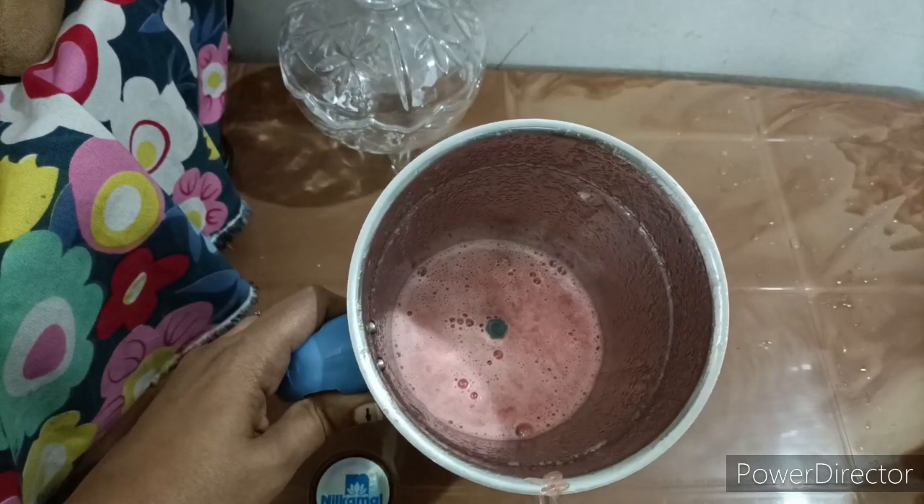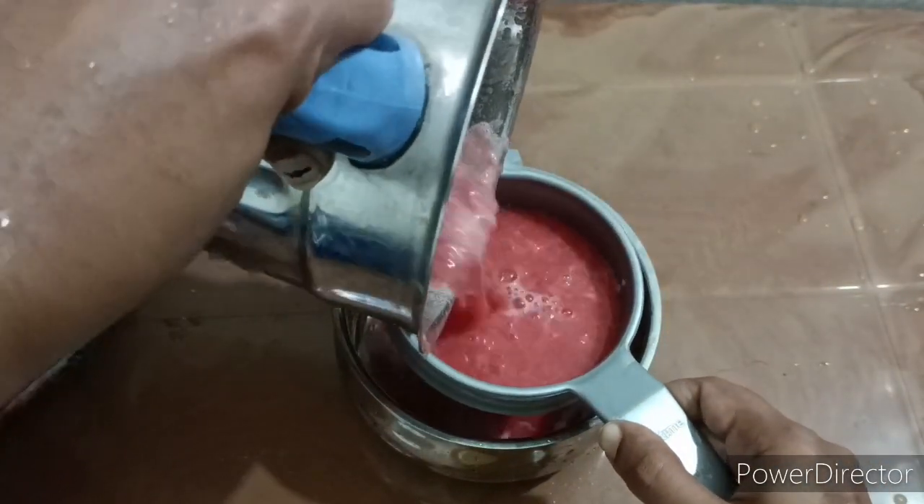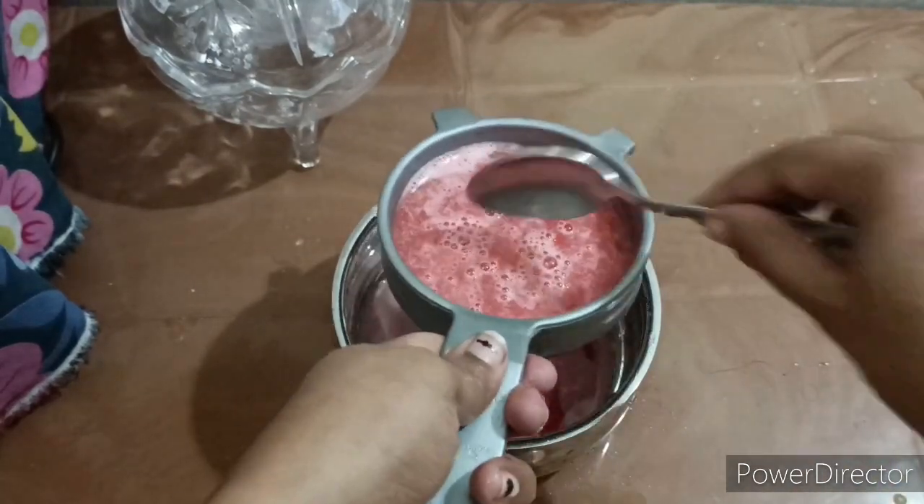Then we filter it with a bowl. So we put the filter with the watermelon juice. We can add some lemon juice later.